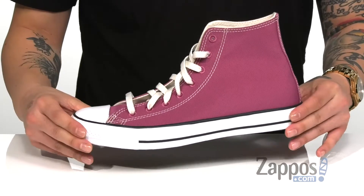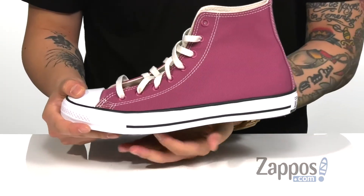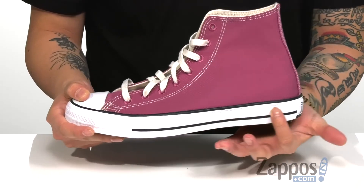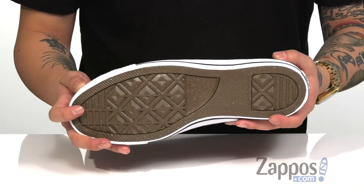Soft fabric lining and a cushioned footbed keep you comfortable with each and every step. The midsole itself is a vulcanized construction featuring a very flexible design. My favorite thing is the 'life is too short to waste' engraving on the midsole. It all sits on top of a durable rubber outsole with a classic Converse tread.